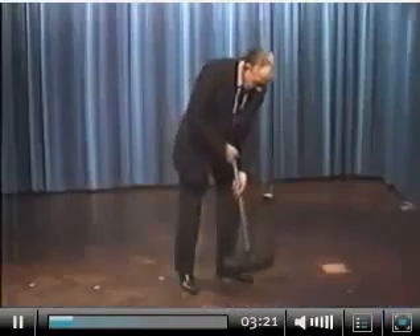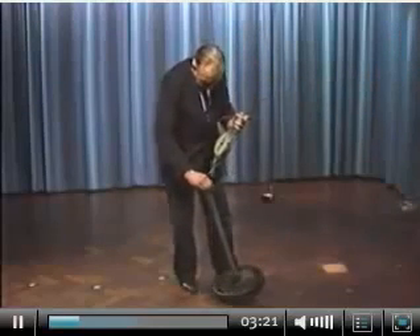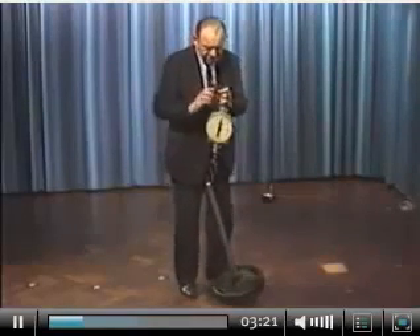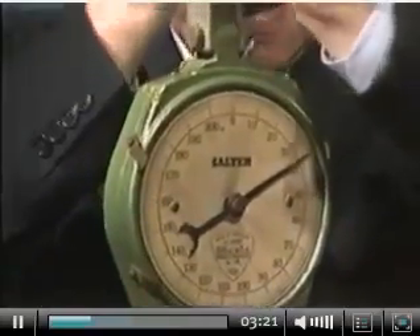First of all, let me weigh it to show you just how heavy it is. As I talk, you will see that lifting it is quite an effort. It weighs about 40 pounds and I can't lift it any higher than that without a lot of strain.